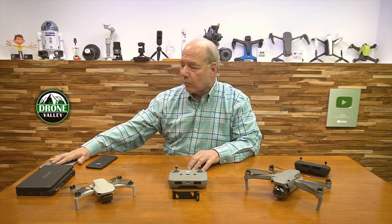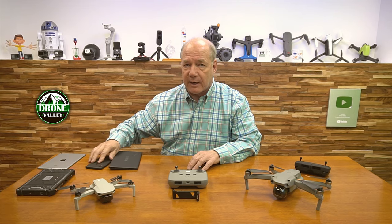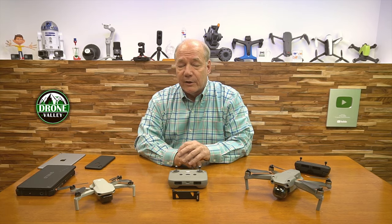I've settled on the iPad Mini 4 and 5. I also use the Nvidia Shield, and I love the TripleTech, which is about the same size as the iPad Mini. The challenge is, it's hard to mount that on the controller.